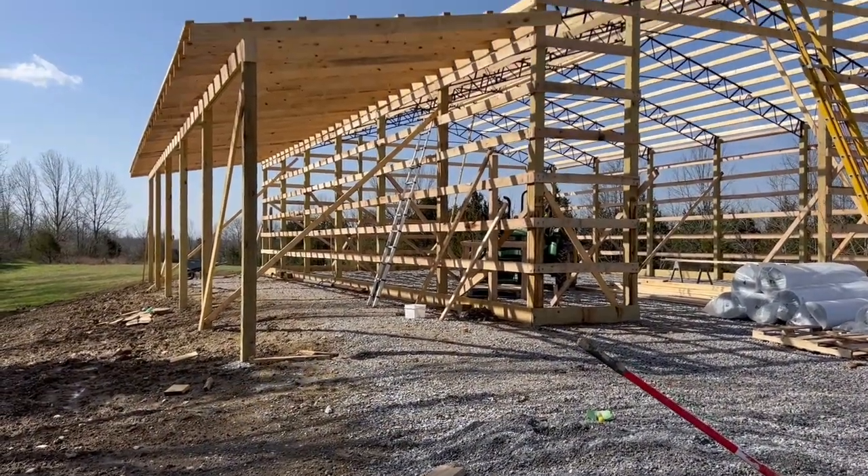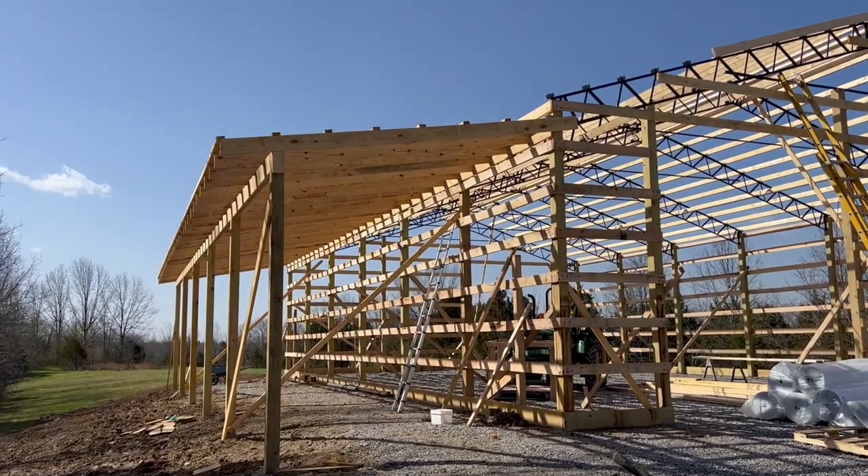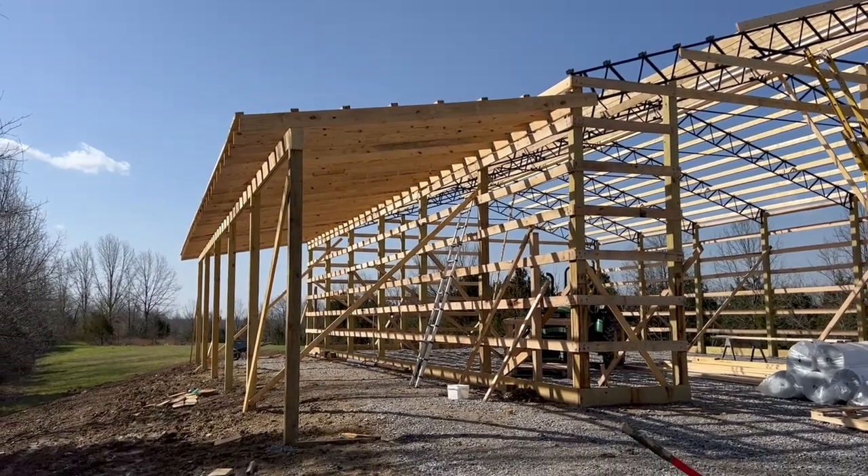And there it is. The lean-to looks absolutely amazing. James, per usual, did such a good job. Thanks for watching and have a great week.